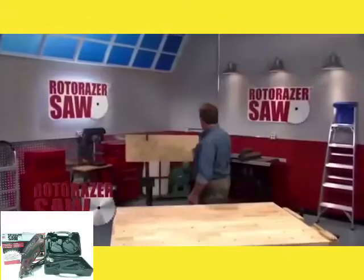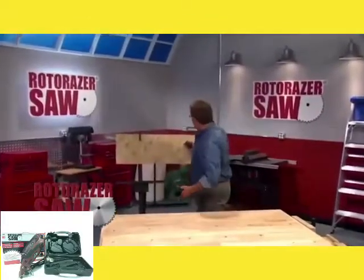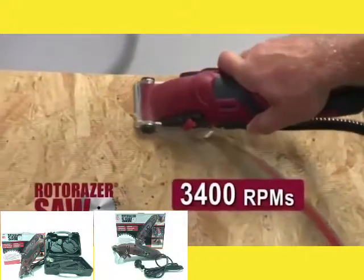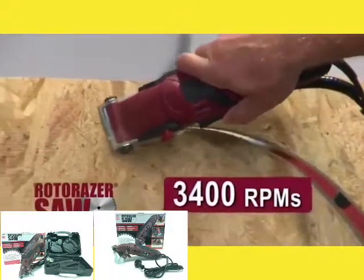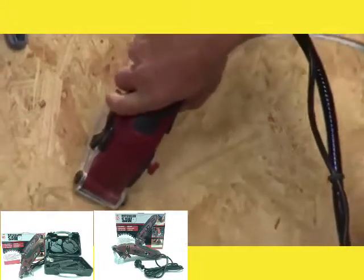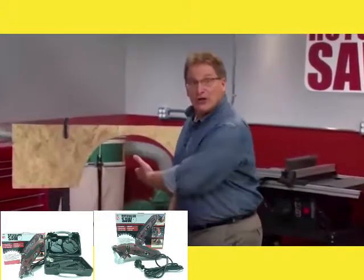That job's turned into an expensive jigsaw puzzle. Not anymore. Hi everybody, I'm Joe Fowler and this is the Roto-Razor. Over 3,000 streaming RPMs of workshop muscle, to make any do-it-yourself project so fast and easy, you'll actually enjoy doing it yourself.